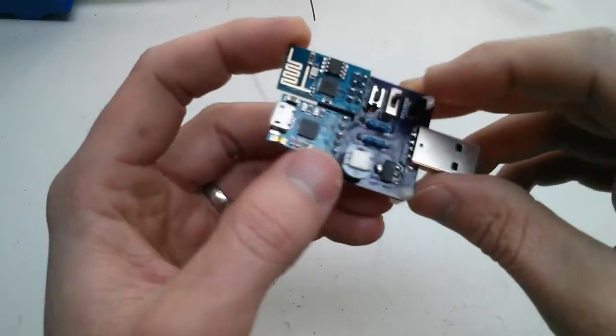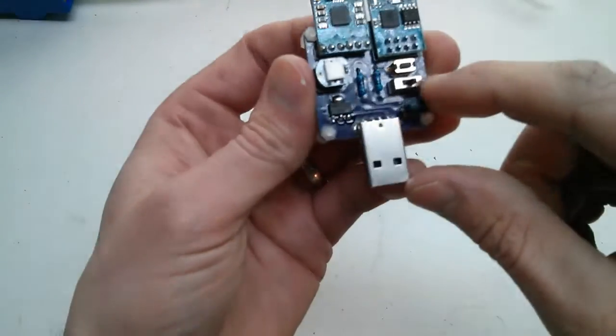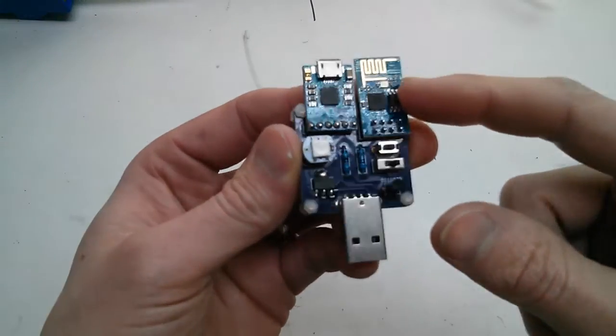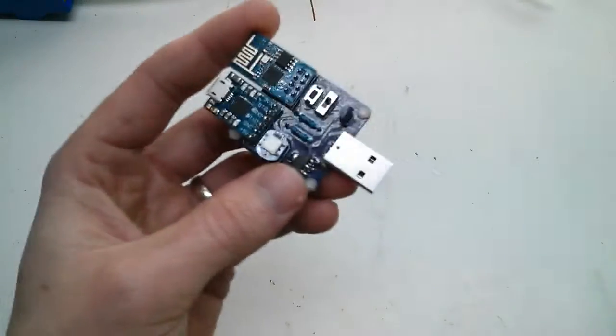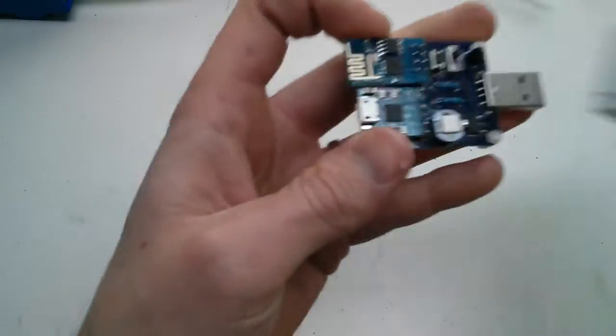It's a single pin, and so is the other sensor — handy since you only get two IO pins on this. There's a switch to toggle between flashing firmware mode and normal upload code mode, and then there's a reset button, which is handy. There are the passives and a full-size USB so you can plug it straight into your wall.